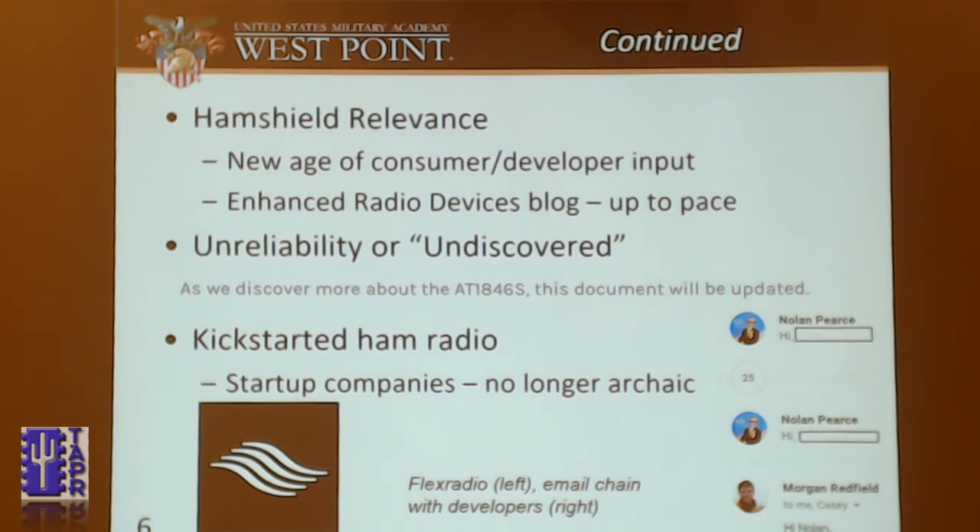So why is it relevant? It's in this new age of developer and consumer review. If you go to the Enhanced Radio Devices blog, they'll post things just about every week on something new they've discovered. I'll tell them that I made something, and then I'll see my post on their blog next week. There's also a debate between the unreliability and the undiscovered aspects of ham radio. On their blog, they say: as we discover more about the chip that we sell to you, they'll update the document. So they don't even expect their own chips to work, but that's kind of your problem owning the board. It's kick-started ham radio — new start-up companies like Flex Radio and Enhanced Radio Devices. I sent them an email saying the HamShield Mini doesn't work, and after 25 emails back and forth, it still didn't work.